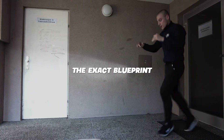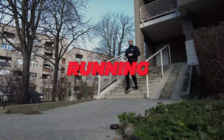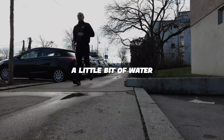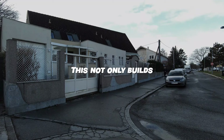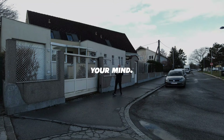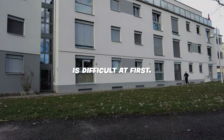The exact blueprint to get into fighter shape and become dangerous is as follows. Running — every boxer runs to build up endurance and stamina. After waking up, drink a little bit of water and aim for a one to three mile jog. This not only builds stamina and shreds fat, but also strengthens your mind. At first, waking up and going for a run will be difficult, but everything is difficult at first.